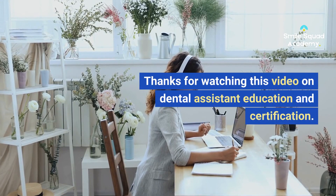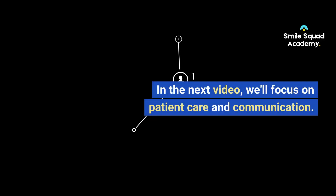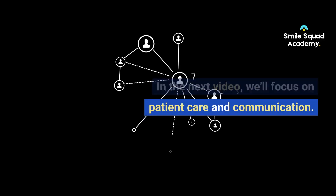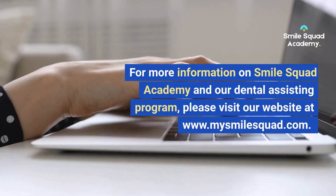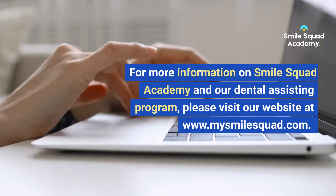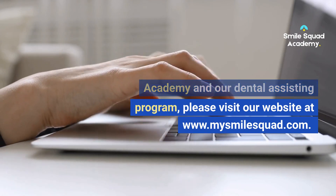Thanks for watching this video on Dental Assistant Education and Certification. In the next video, we'll focus on patient care and communication. For more information on Smile Squad Academy and our dental assisting program, please visit our website at www.mysmilesquad.com.